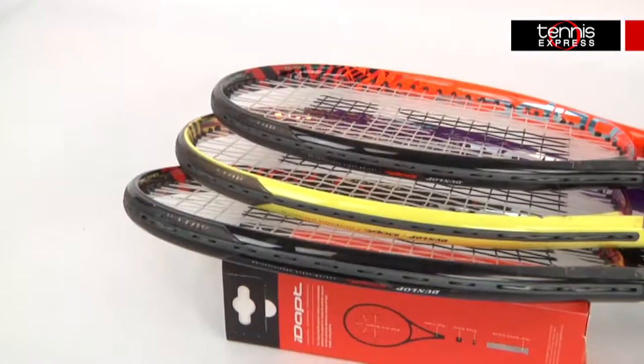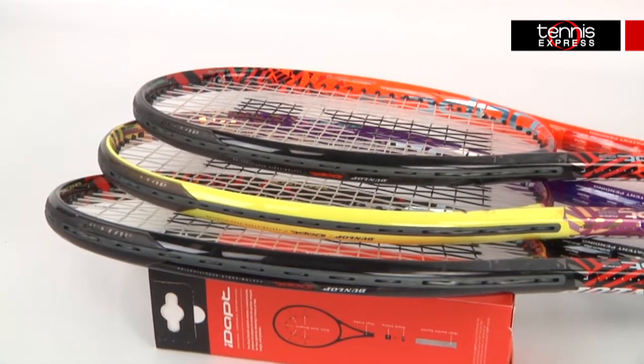Hey Tennis fans, welcome to another Tennis Express Racket Review. Today we're reviewing the Dunlop IDAPT Force 98 Extended.